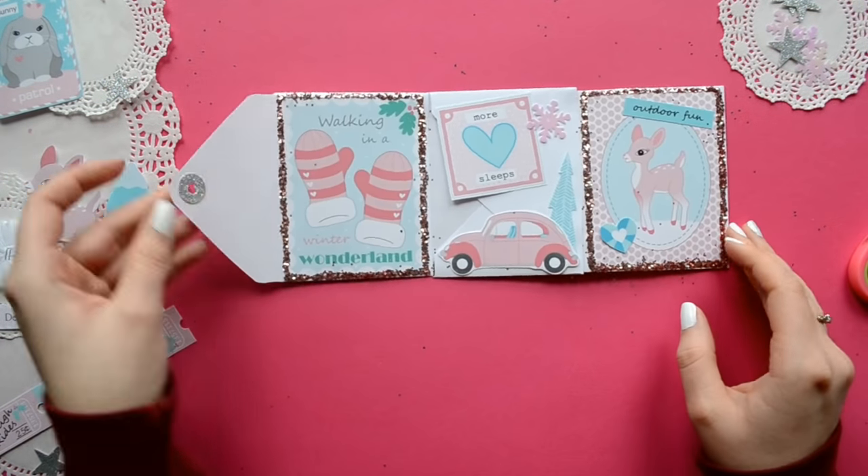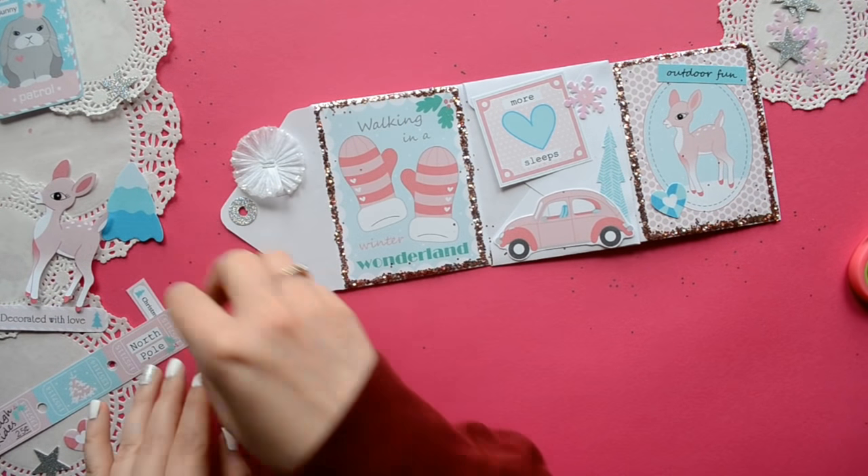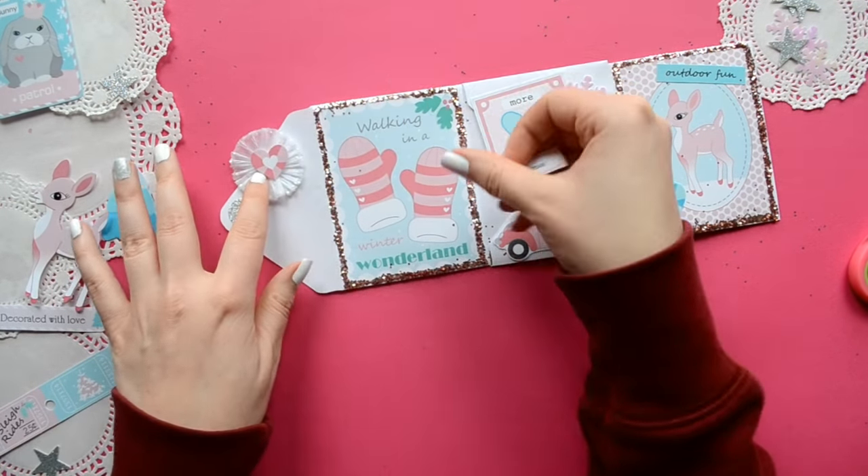If you don't have a circle punch, that's okay. You can always precut a square or a triangle — the shape really doesn't matter.